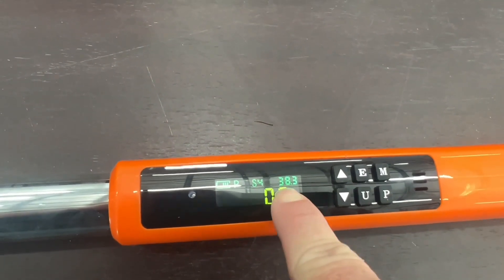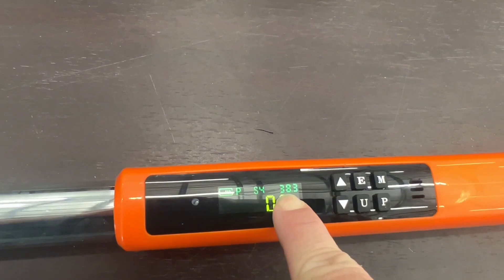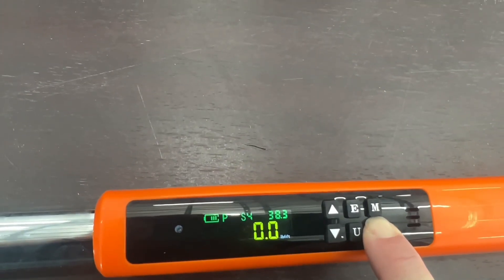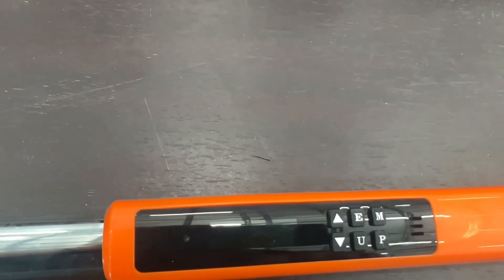Once you start torquing them down, it will show where you're at. And once you reach that specified torque setting, it will start beeping when you get close to it. And then it vibrates when you're at the actual setting that you need it to be at.